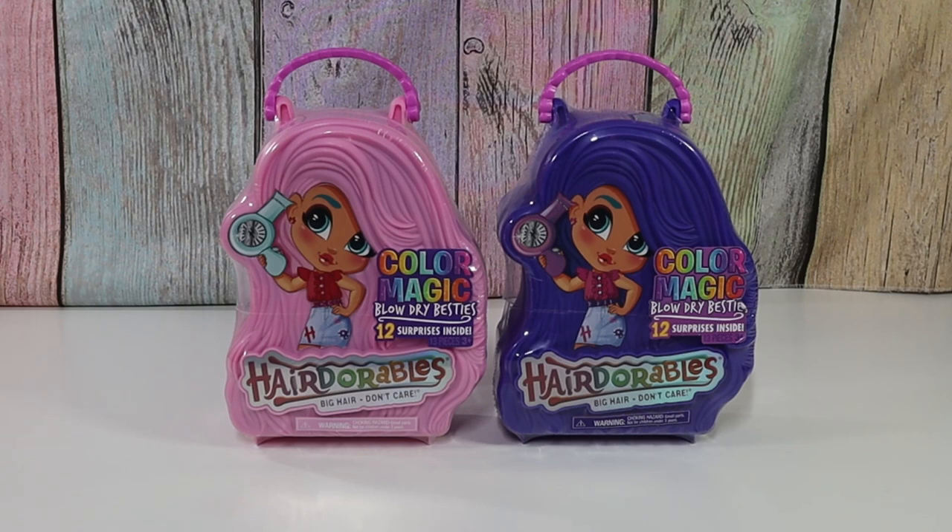Hello friends! Welcome to Tally's Tricks. Today I have with me my assistant Valene. Hello! Valene, what are we opening up today? Hairdorables Series 6!